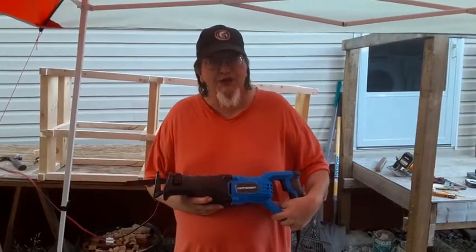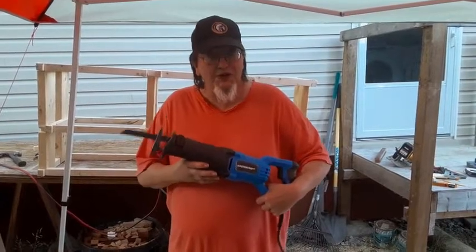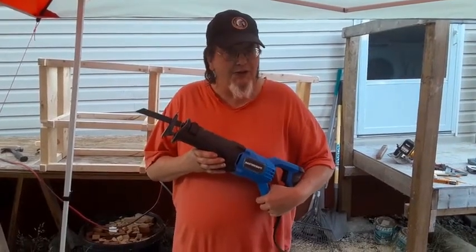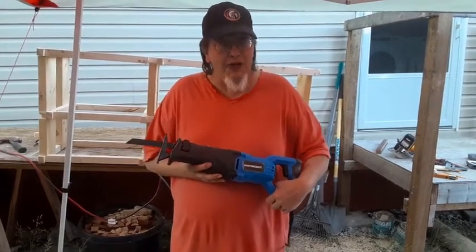Hi, I'm here to represent MasterCraft testing of the reciprocating saw. We're going to give it a try and see how it turns out.